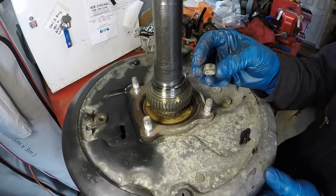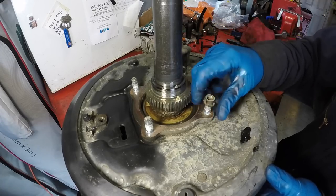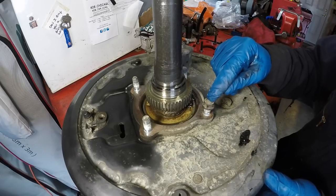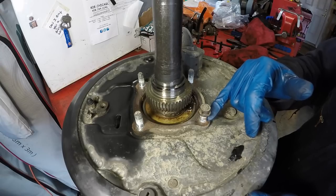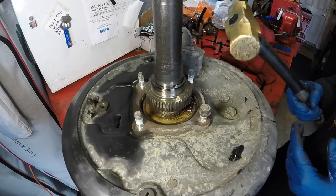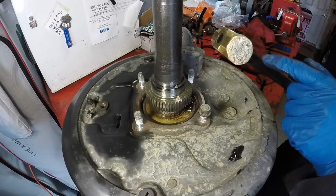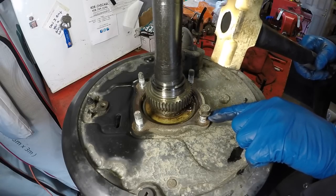Grab one of the 14mm nuts that came off the rig and screw it down even with the top of the stud — this protects the threads while hammering. These are serration bolts with a serrated section that locks into the bearing retainer. You can use a regular hammer, but I prefer a brass hammer since it's softer than steel and won't mar up the stud. Just give it some firm blows and drive the stud out of the bearing case.